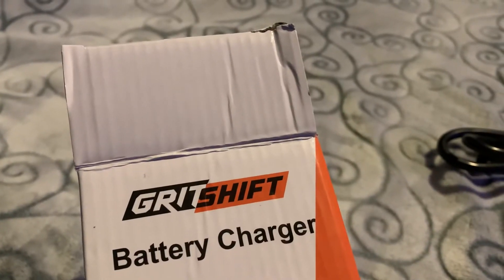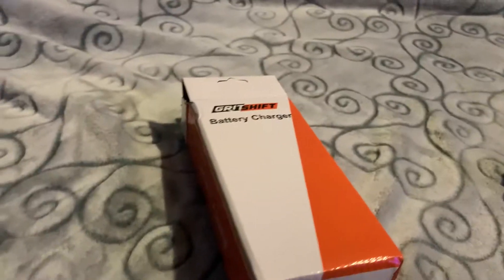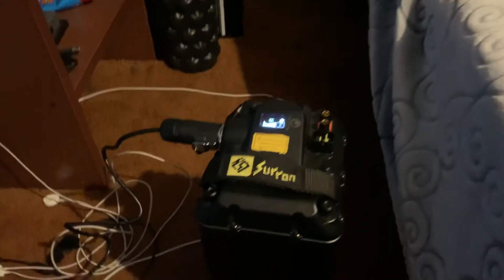Alright, here goes nothing — cross our fingers. If you guys are having trouble charging on the original charger, go to eBay and search 'Griff Shift battery charger for Saron' — it says Saron right here. Hopefully for 50 dollars this works. And voilà, guys — that thing turned on and it's giving me the red light, so we got charging! This one works. How is it that the original charger isn't working but this one is giving me a boost and indicating all red?